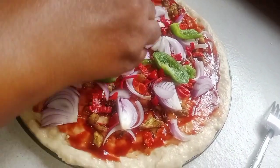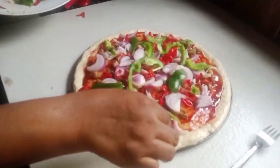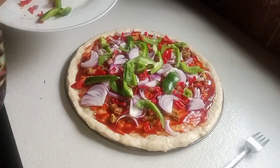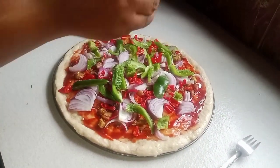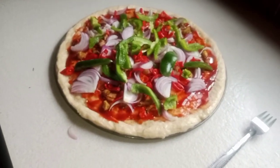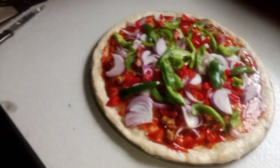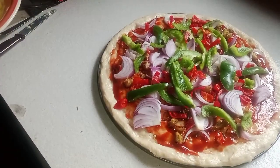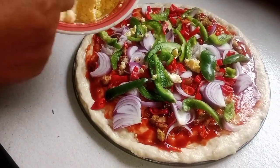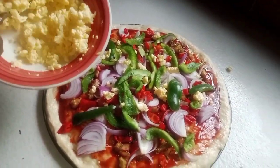Now I'm adding my green pepper. This is my cheese — the cheese acts as a binder.